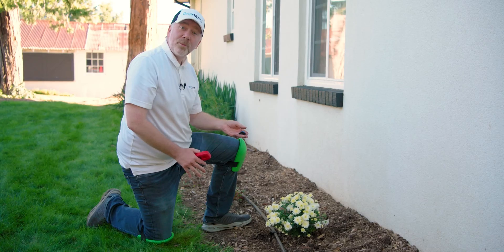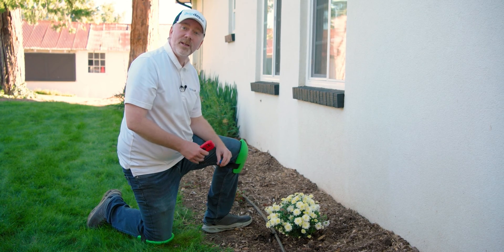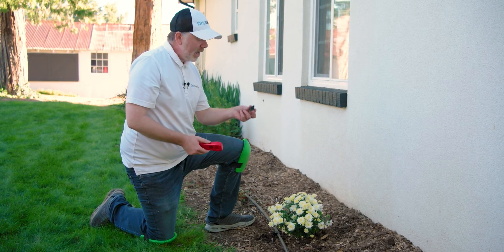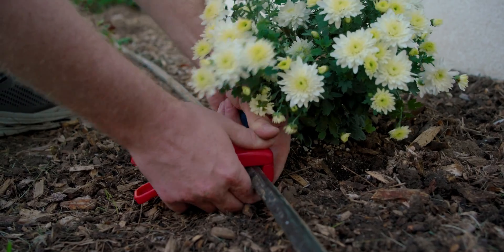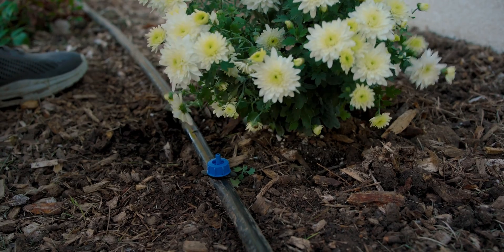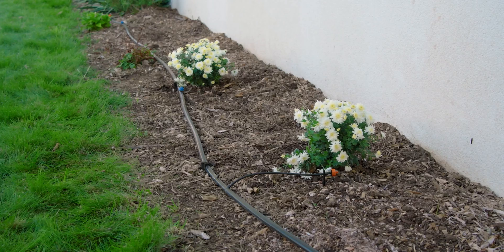You can also install a dripper directly into the wall of your mainline tubing if it's half inch or larger poly tubing. To do so, simply punch a hole using a quarter inch punch, then insert the barbed end of the dripper into that hole, and you're done. And that is two ways you can easily connect a button dripper to a drip irrigation system.